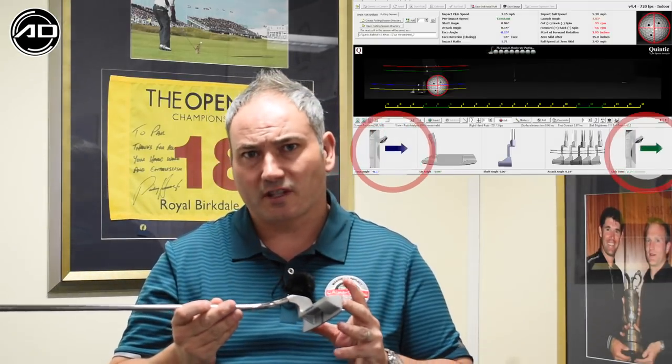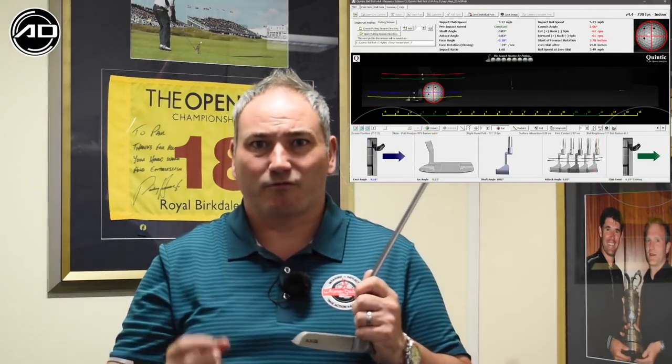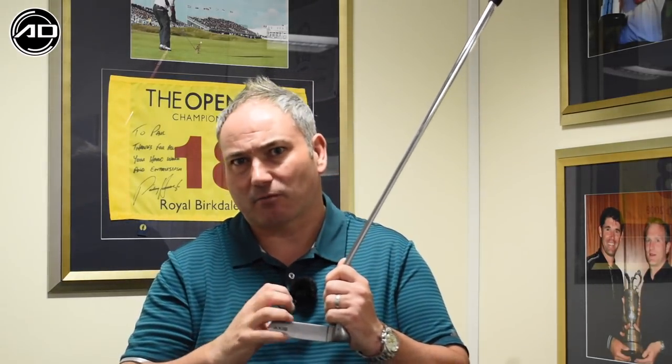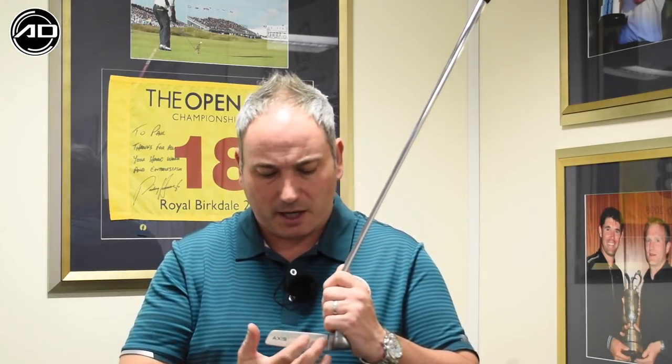Using the Quintec ball roll software, we also found that when hitting the ball out of the toe and the heel, the amount of twist was very small. This meant the loss of energy into the golf ball was also very small. So the smash factor in putting — which is ball speed in relation to club head speed — was only marginally disrupted. This means the putter is going to provide very stable results heel, center, and toe.